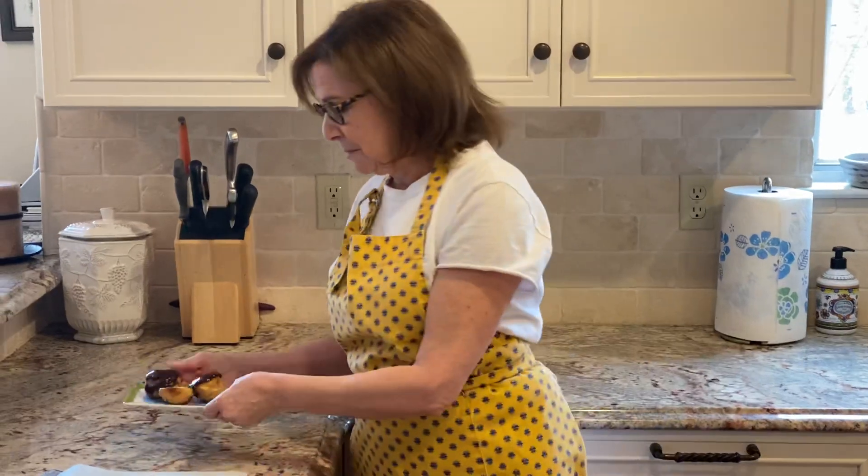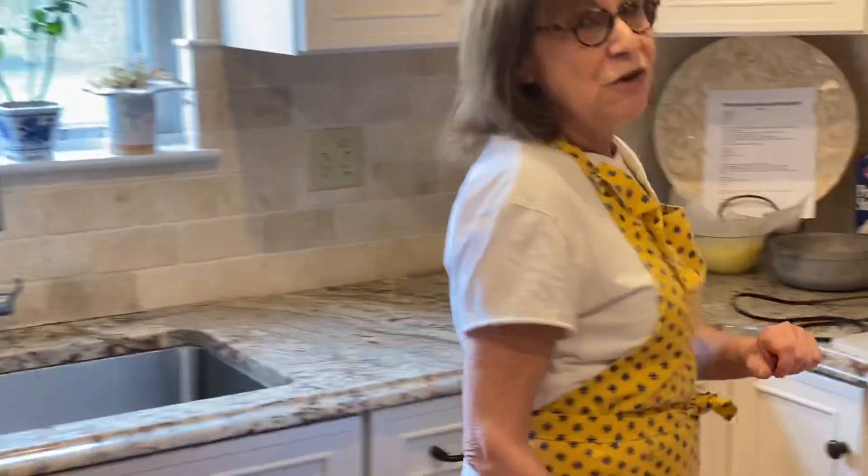This is a three-part recipe. I'm going to present the shells, the custard, and the chocolate. So the first thing we're going to do are the profiterole shells. This is a classic French pastry called a choux pastry.